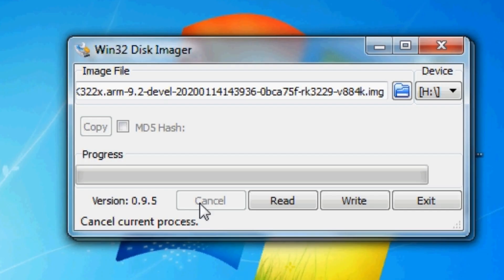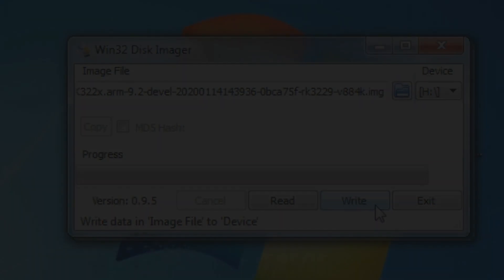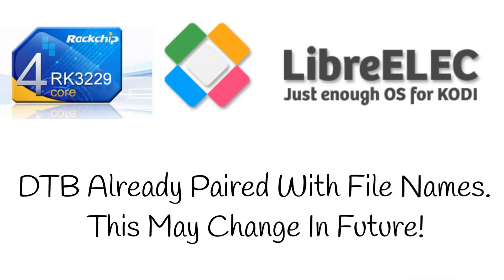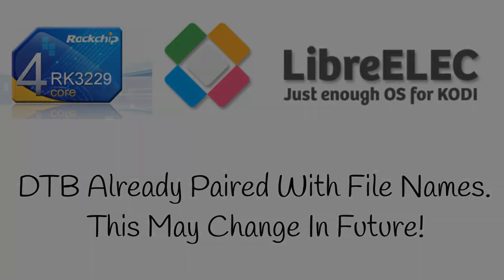Now we can go over to the TV, because this is not set up like other systems such as CoreELEC where you have to change the device tree blob. We're not at that stage with this development. We've just got the image file written onto the SD card, so we can go straight over to the TV, grab your TV box, insert the SD card, and let's get on with that.